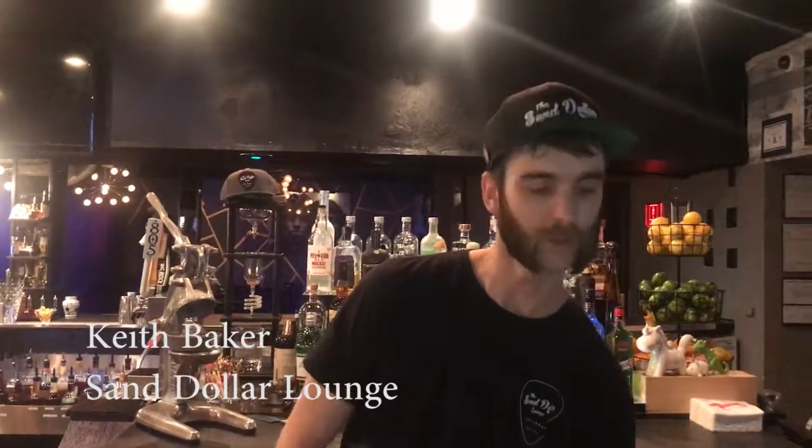Hi, my name is Keith Baker. I'm here at the Sand Dollar Lounge in Las Vegas. I'm going to be making for you the Sink The Pink.